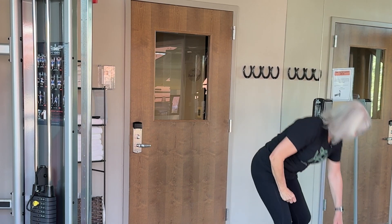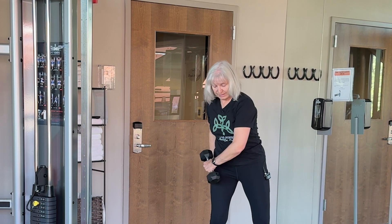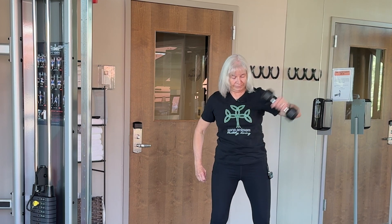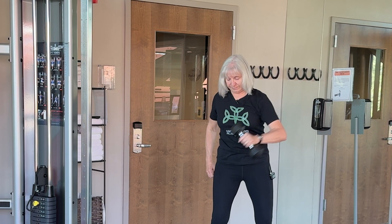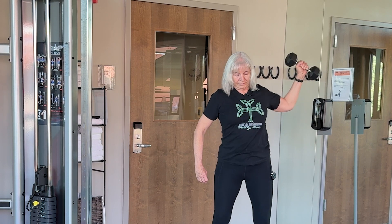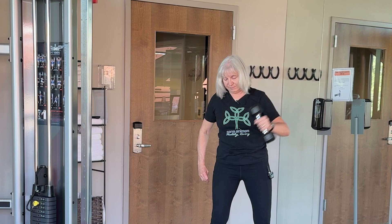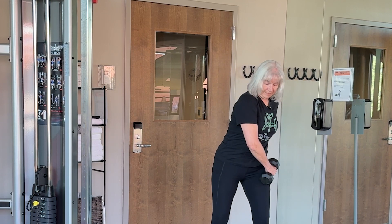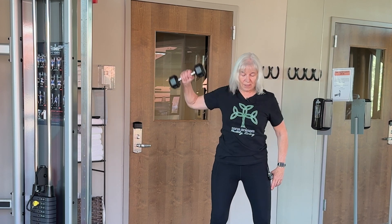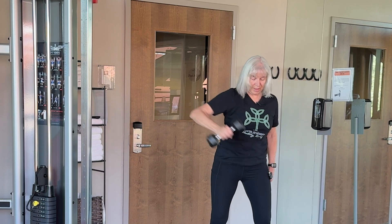Picking up our weight, we're going to repeat that movement with the weight — again from the hip, up and slightly behind if you can. Notice I'm looking straight ahead and making sure that my neck is not arched. We don't want to engage the neck; we're working the shoulders and upper back.